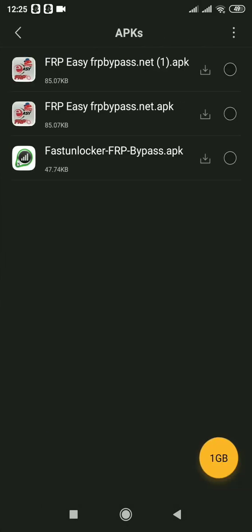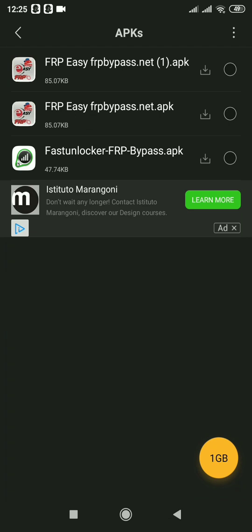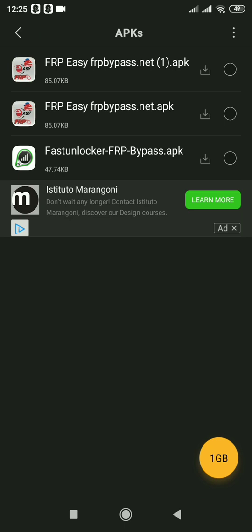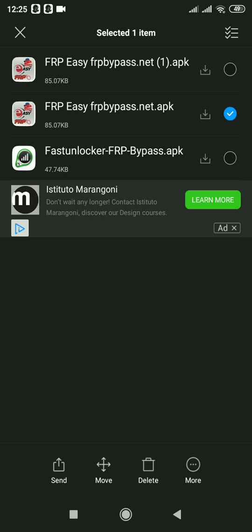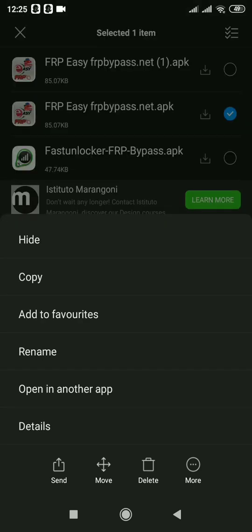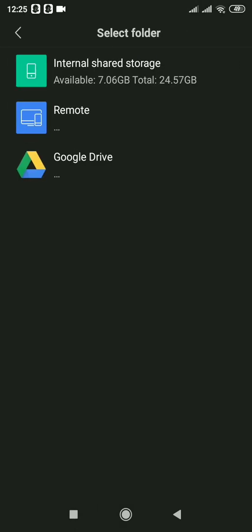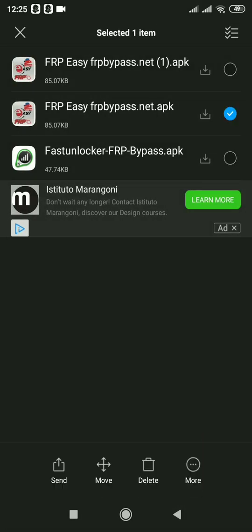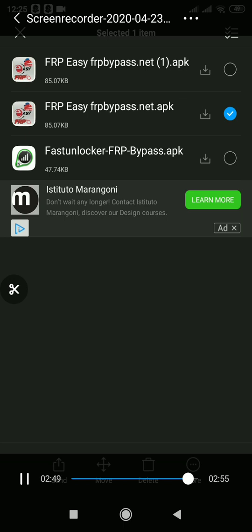Yes, this is the FRP bypass. You can copy or move this to your SD card. In this mobile there is no SD card, but you have to insert an SD card and copy this FRP bypass to your memory card. Then you can insert your memory card to your Honor 8 Light.